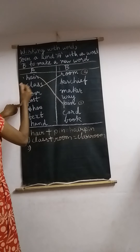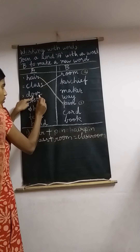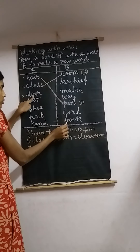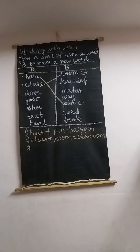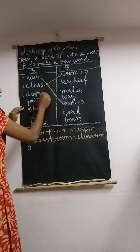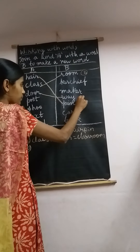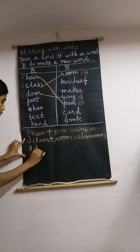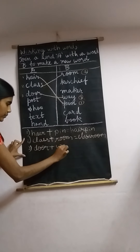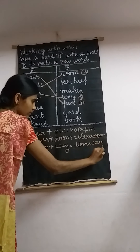This is number 3 — 'door.' Door kerchief? No. Door maker? No. Doorway? Yes! So draw a line for doorway, number it 3, and write: door plus way equals doorway.